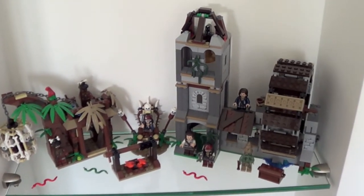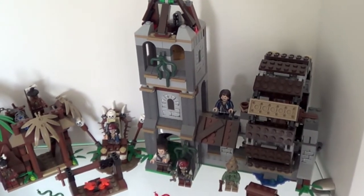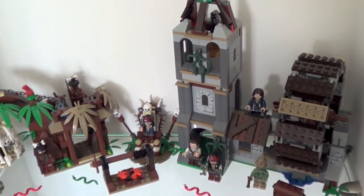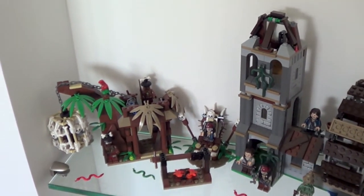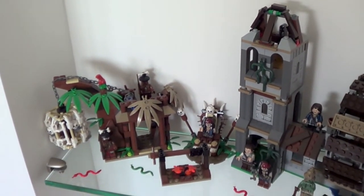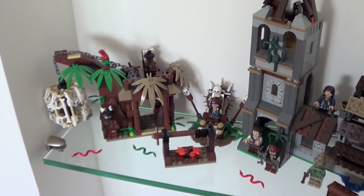On the right you can find the Mill — very beautiful set, looks great as a whole. On the left there is the Cannibal Escape. I will zoom in on it so you can see.